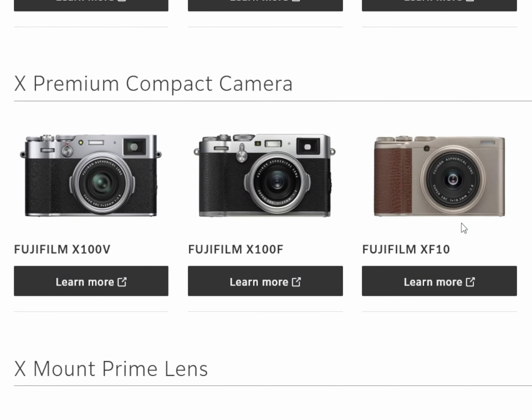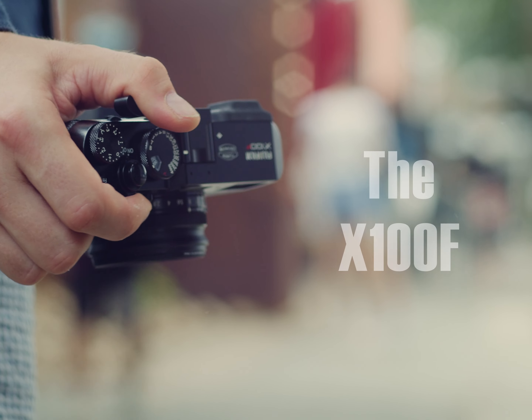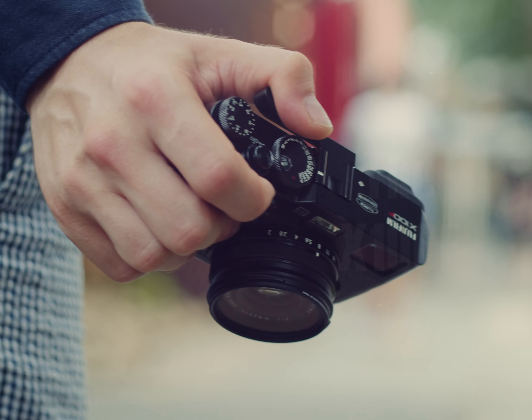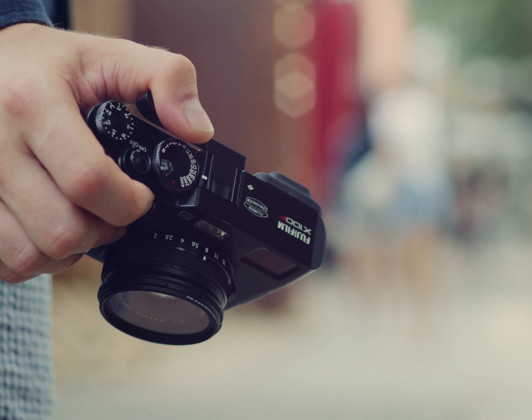It doesn't matter if you're a pro photographer or just an amateur, but I bet you've heard about premium compact cameras, as Fujifilm called them on their website, the X100 series. The original X100 was a great camera of its time, but I hadn't heard of them till late 2020.